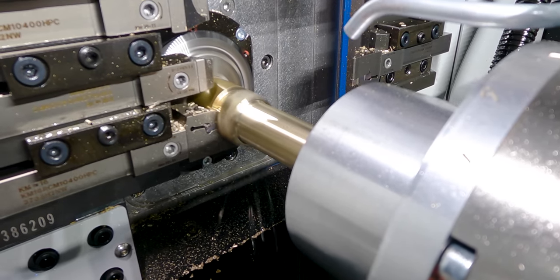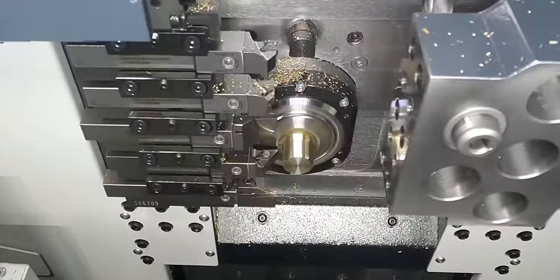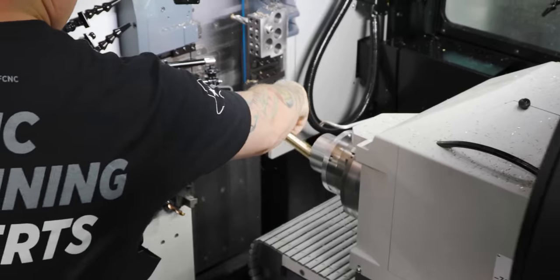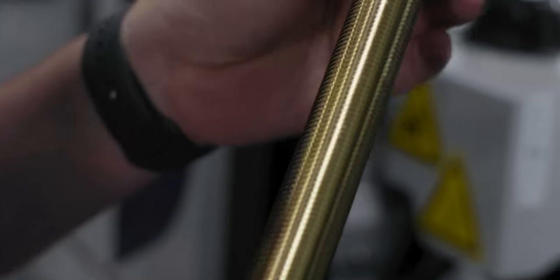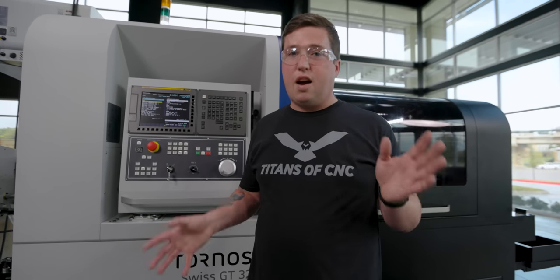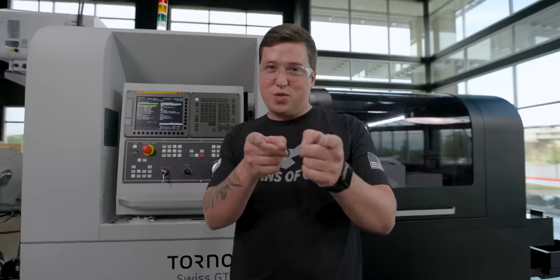One thing about segment threading that can be difficult is some machines can struggle to actually pick up the lead in the exact same spot where you left off for each segment. I was pretty surprised at how I put this macro in there and the parts came out good first try. You can see I ran the thread gauge over the part and there was no hiccups, no stickups whatsoever — that was without any adjusting, just straight up writing the macro and pressing start. So good job, Tornos — your machines rule.